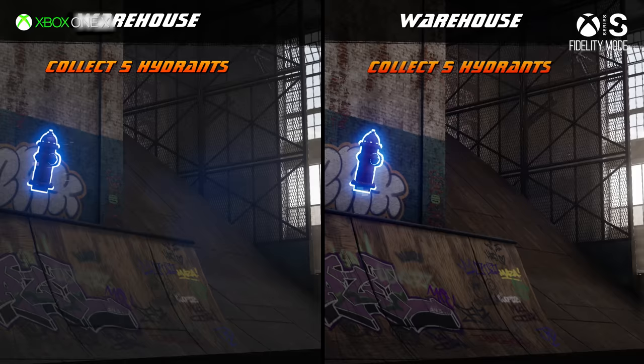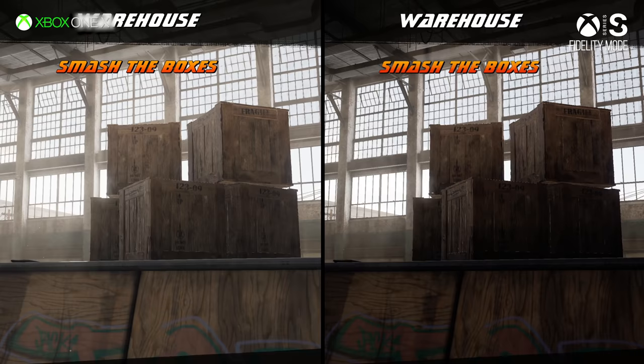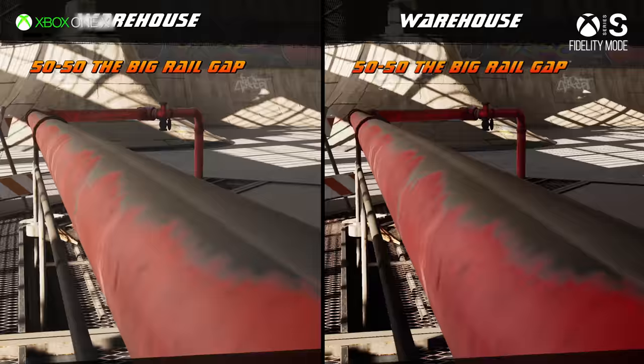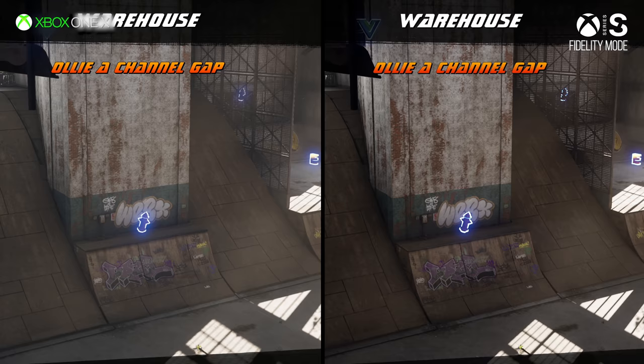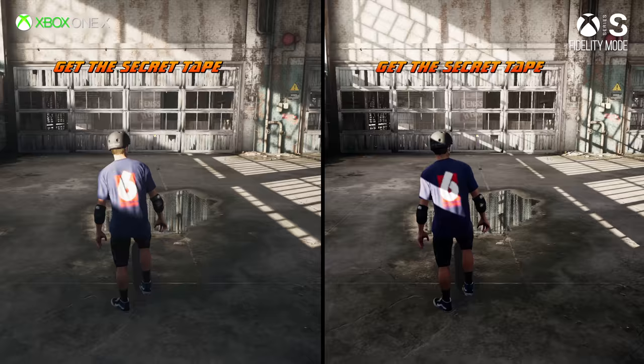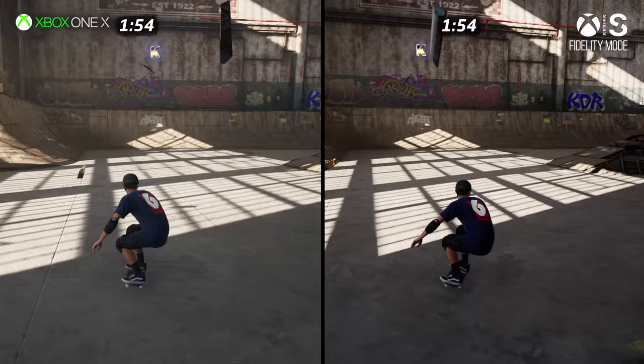There were some comments when this first released that it looked a little different, with folks talking about it crushing the black levels. But playing it, that doesn't really seem to be the case — they've just changed some of the post-processing effects and lighting. It has a slightly different look, but if you set up your HDR correctly, it still looks excellent.